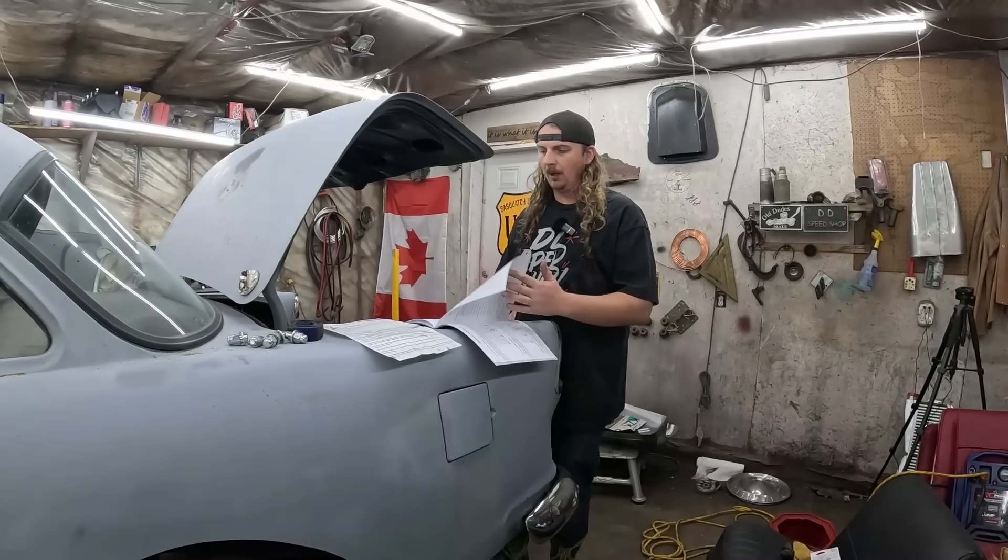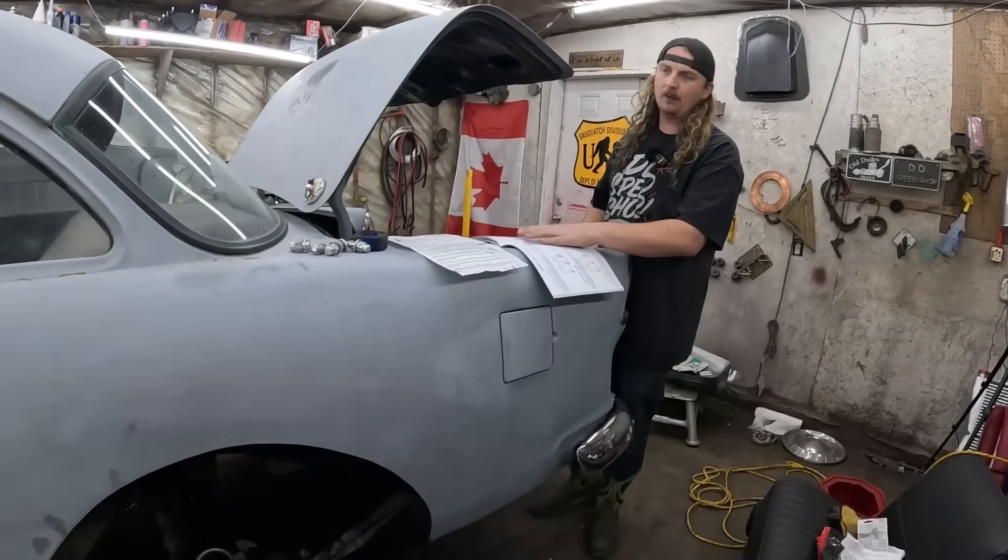Dan here, DD Speed Shop. Today we're doing a lot of work on this '55. We're having some axle woes. I think I've figured it out — we're going to come over and give it a once over. I actually watched an old episode of Roadkill Garage and Freiberg kind of did the same thing, so it makes me think it'll be fine. Worst case, we need some bearings — we can deal with that down the road. That's a simple thing.